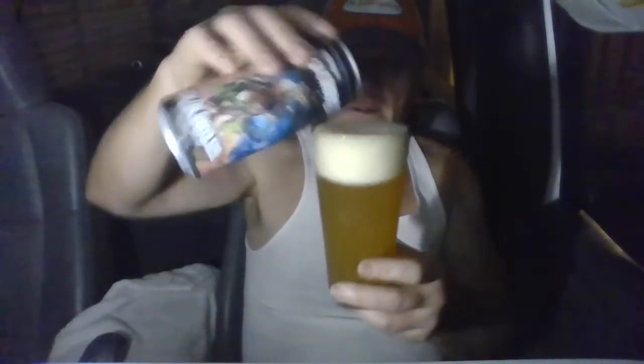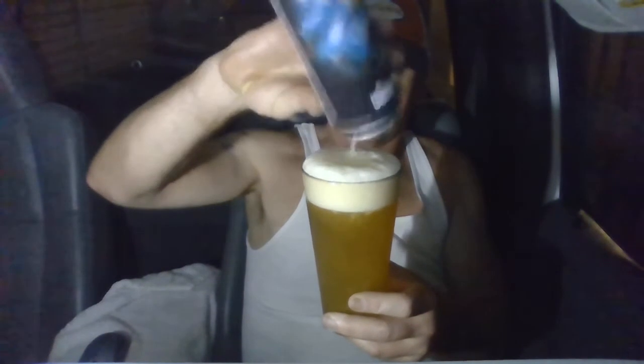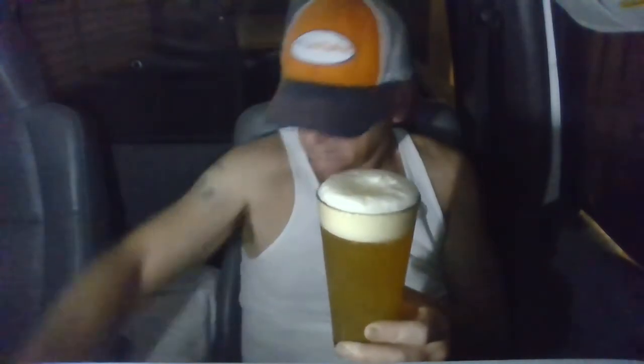Let's see if we can get the rest in there. Nice big frothy head there — good looking beer.